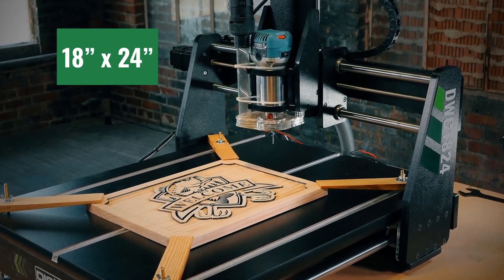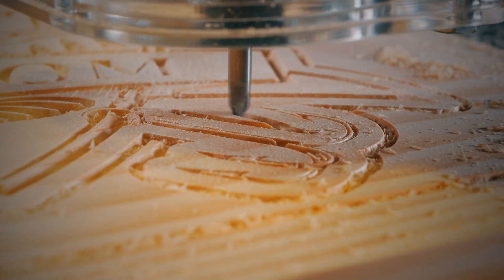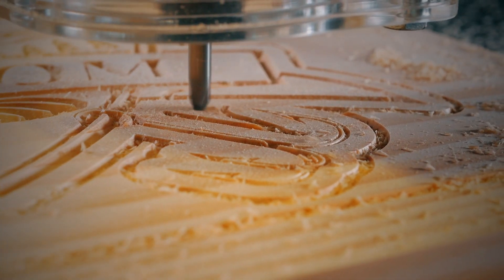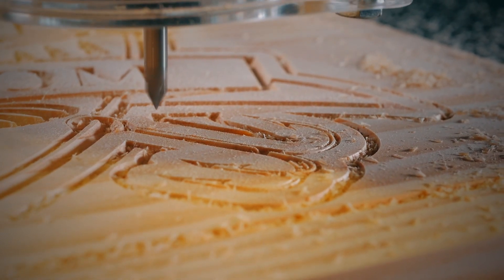The mini carver has an 18-inch by 24-inch cutting area, a 4-inch Z clearance, and features a one-and-a-quarter horsepower motor. Its compact size makes it easy to move anywhere on your workbench.